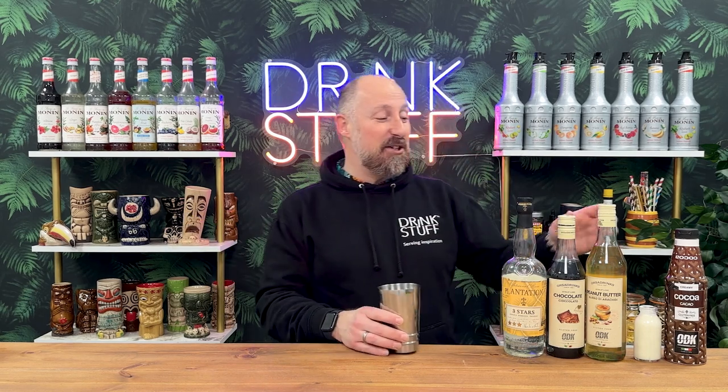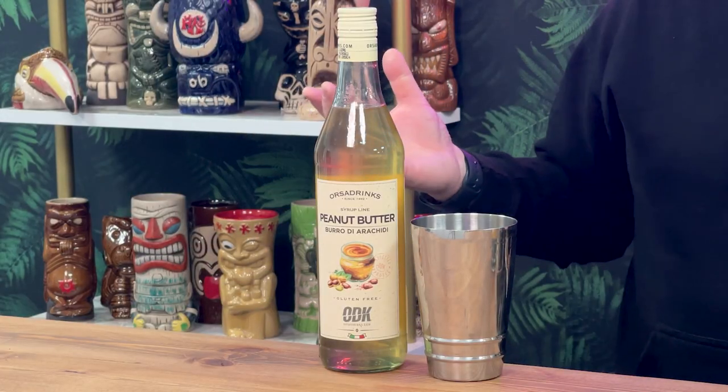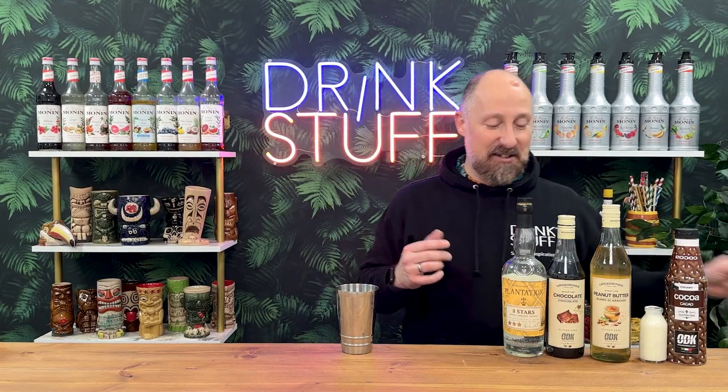The first one we're going to recreate is the Reese's Peanut Butter Cup. The garnish should be obvious. The one person I thought would have some in the office hasn't. Because I don't really do peanut butter, we can recreate this cocktail quite easily using one of ODK's new syrups — peanut butter syrup. We haven't given this too much of a road test, but we're going to dive in and recreate the peanut butter cup.